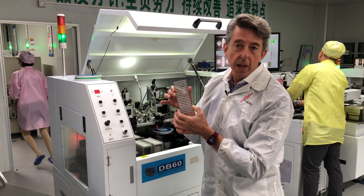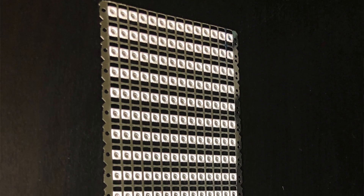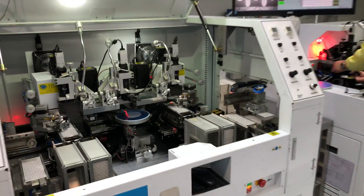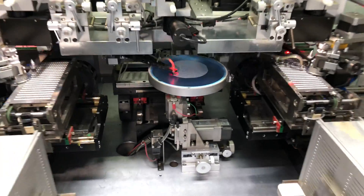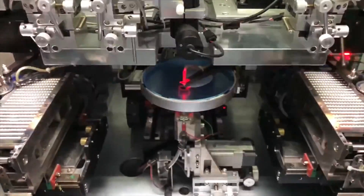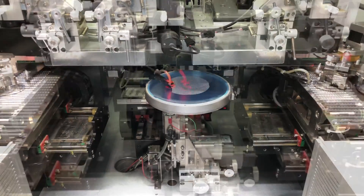This is a tray of about 300 plastic packages. Let's take a look at what the machine does. What you're seeing in the middle is the blue die wafer, and then there are two arms rapidly moving the LED chip into the plastic package.